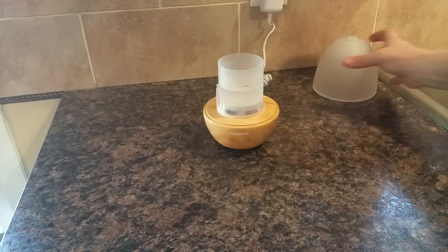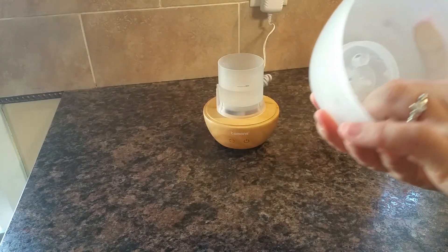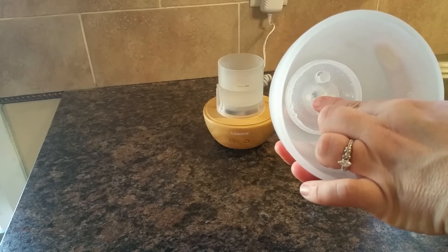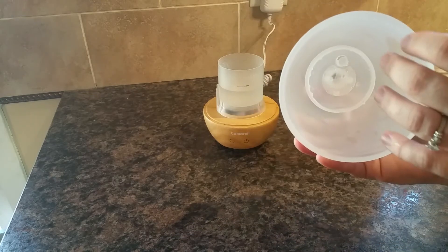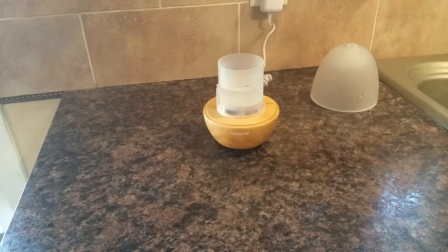Cleaning is very easy — you just wipe it out with a damp cloth. This piece inside is plastic although the housing is glass, so I wouldn't put it in the dishwasher. It's very simple to clean with a damp cloth. I would clean it every few uses and especially if you're switching scents. If you clean it regularly it's really not a chore — it takes seconds and you're done.